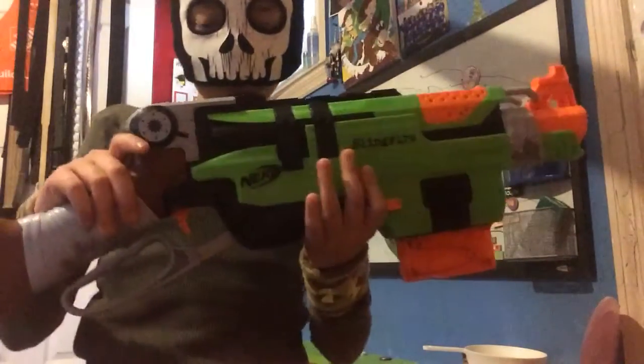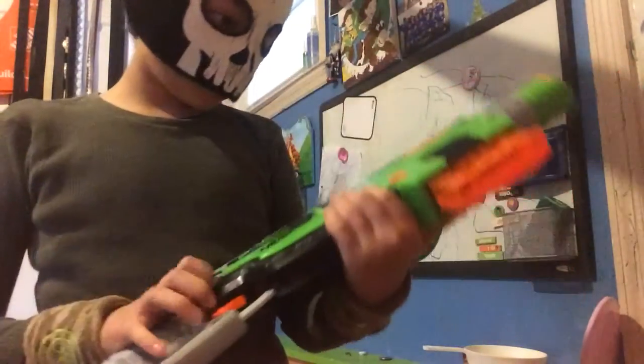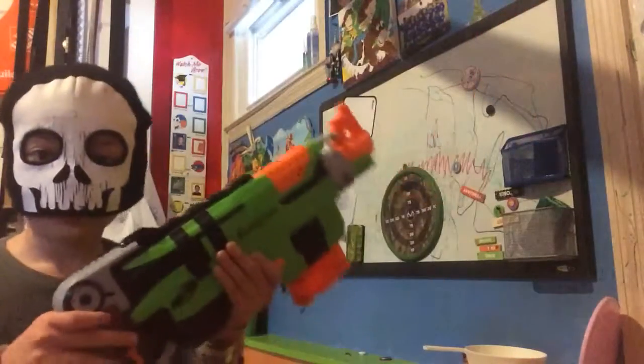Hey YouTube, this is a video review of the Nerf Sling Fire. Now this was a long-awaited review, so let's get to it.